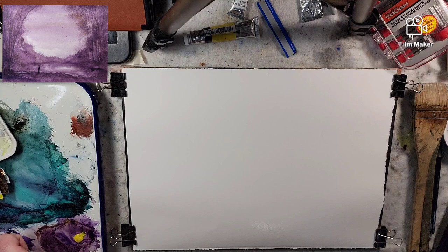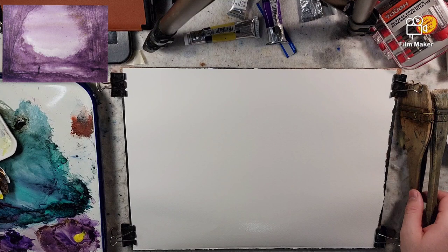Being that these are complementary colors, you would think we would get some sort of brown or neutral. But these colors mix to a very beautiful combination that stands on its own.